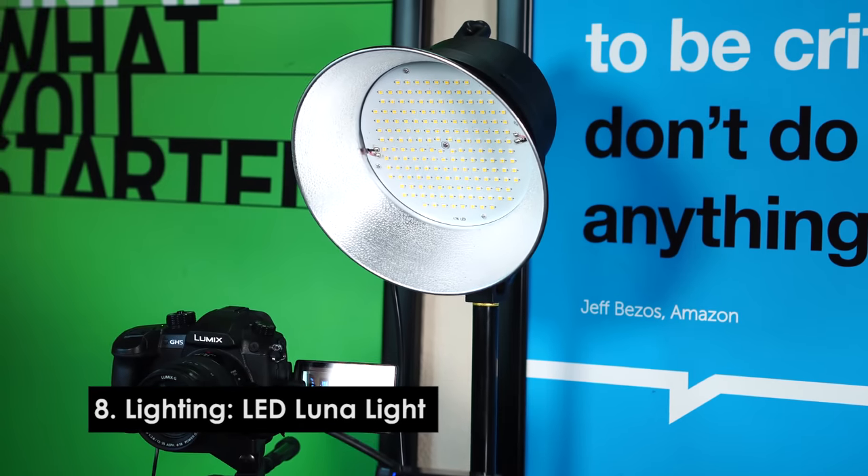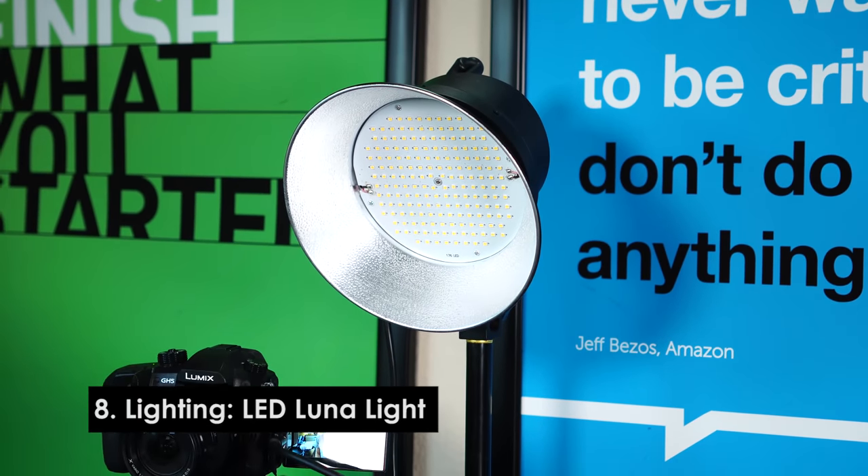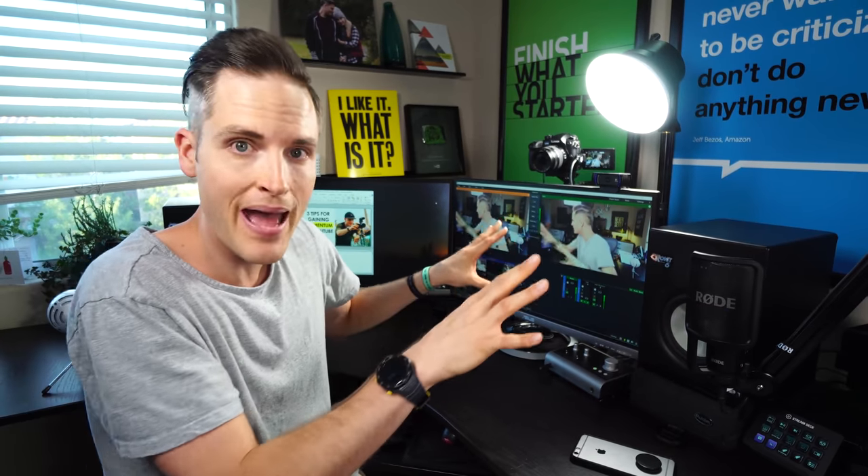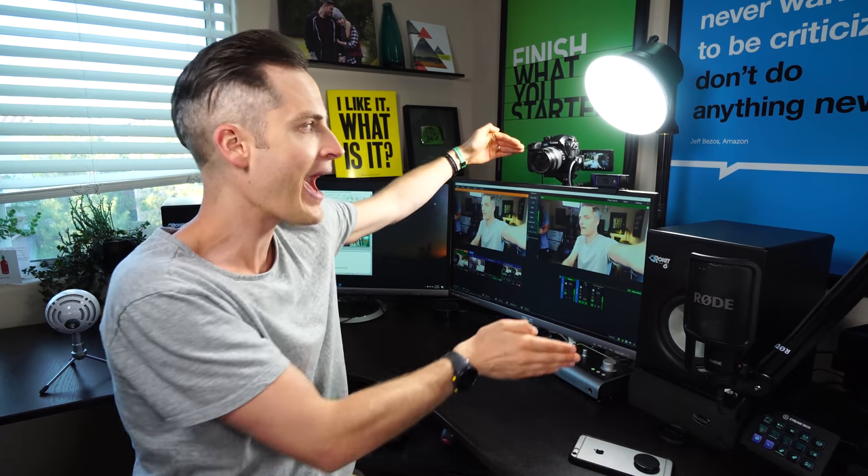Next up is a light source. If you're going to be live streaming from a setup like this on a continual basis, you're definitely going to want to invest in some static lighting that's easy to just flip on and go. This is a beauty dish from DVE Store — it's about a $300 light. I like it, but you could research a lot of different lighting options. Your space is going to matter. Definitely include some sort of light source for your pro live streaming setup.